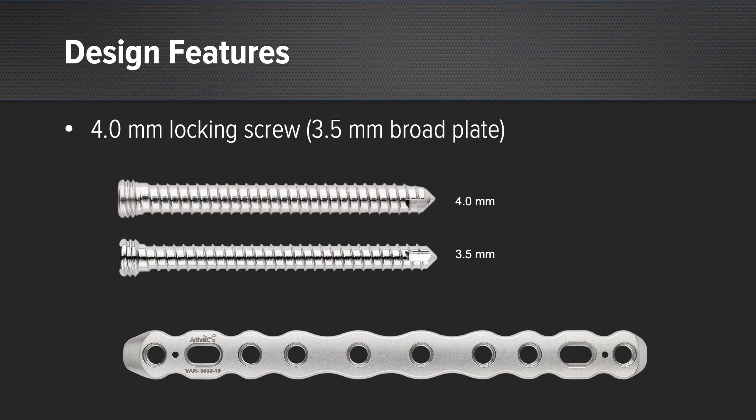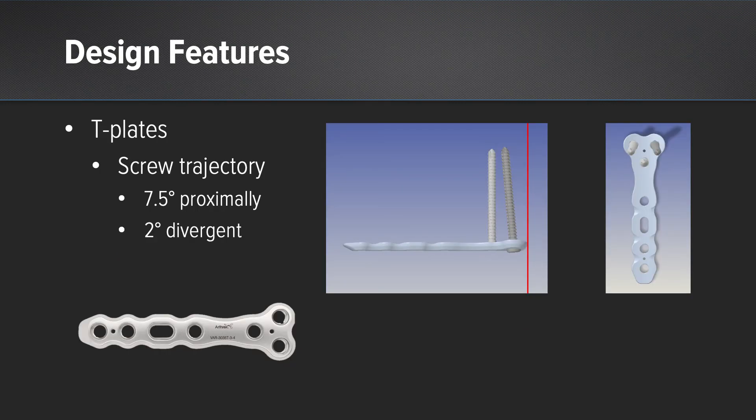The 3.5 regular plate can also accept this 4.0mm screw. With regards to the T-plates, there are two different screw trajectories that are incorporated. The first is a 7.5 degree bend away from the periarticular margin for periarticular application. The second is 2 degrees of divergence to help with screw pull out.